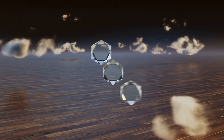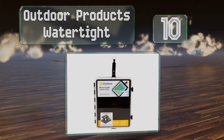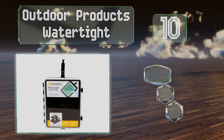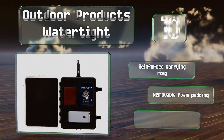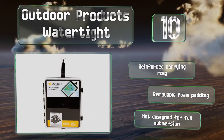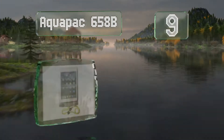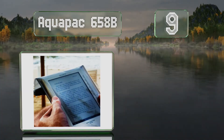Starting off our list at number 10, the Versatile Outdoor Products Watertight has a hard shell made from shatterproof polycarbonate with a central hinge and durable side clips. This rugged design, though, makes it too thick to operate the touchscreen. It comes with a reinforced carrying ring and removable foam padding, however note that it's not designed for full submersion.